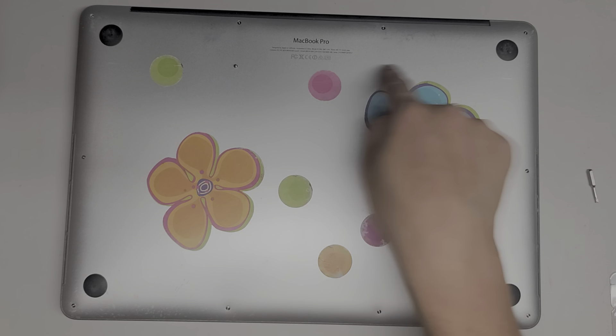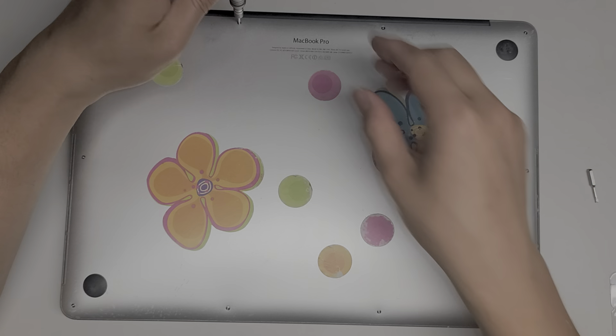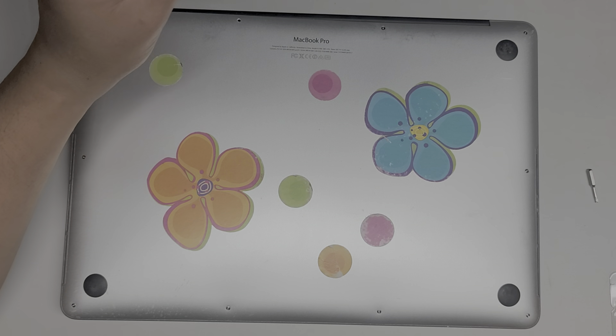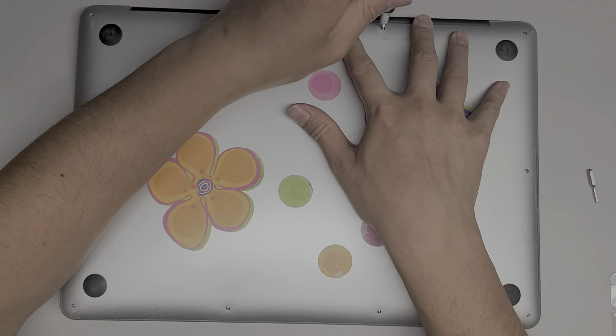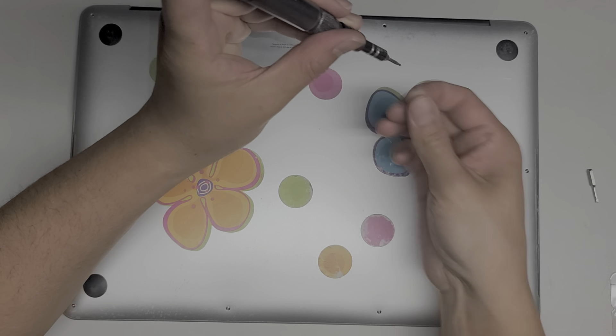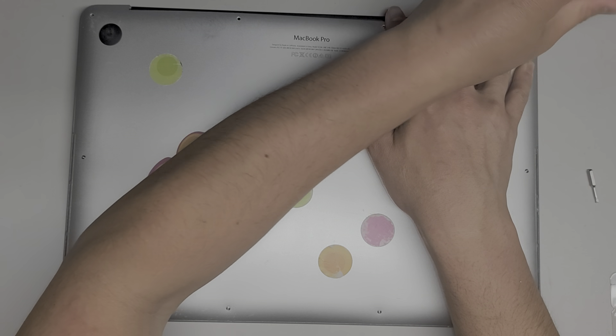You want to keep all the screws in order because they are a different size, shape, and length. The way I do that is I take the screw out and put them on my desk with the flat side down in the pattern I remove them — a rectangular pattern. If your battery is bulging out like this, you want to make sure to hold the cover down when removing the screws so it doesn't slingshot the screw off somewhere.